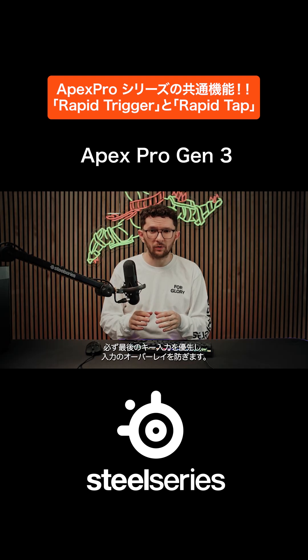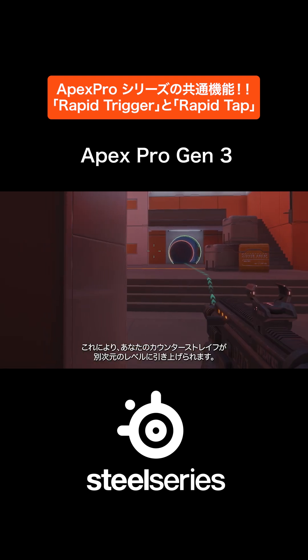RapidTap destroys your input overlays by prioritizing the latest input, no matter what. This takes your counterstriping to a whole other level.